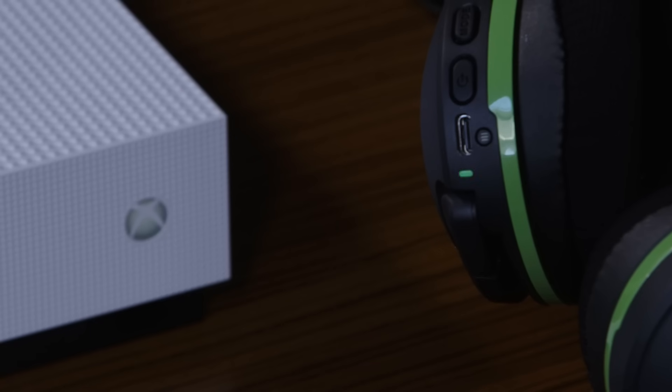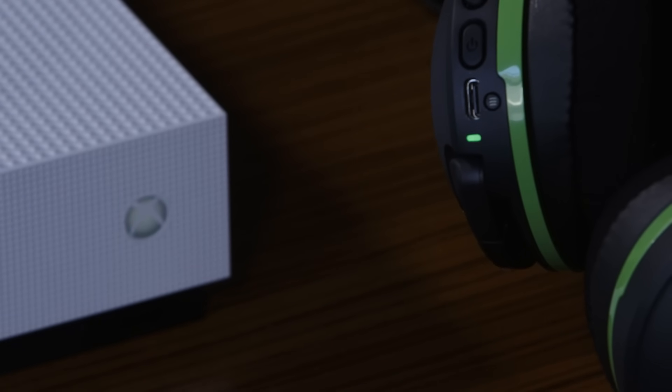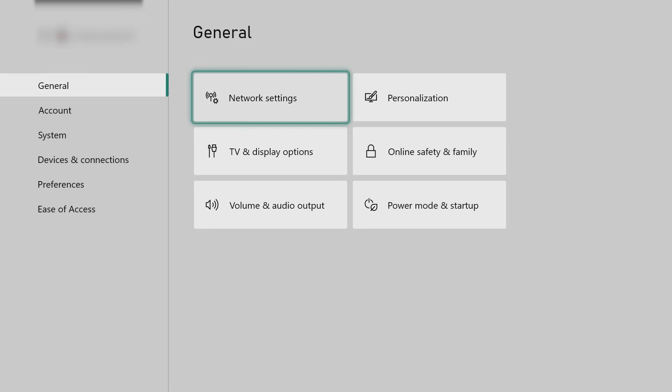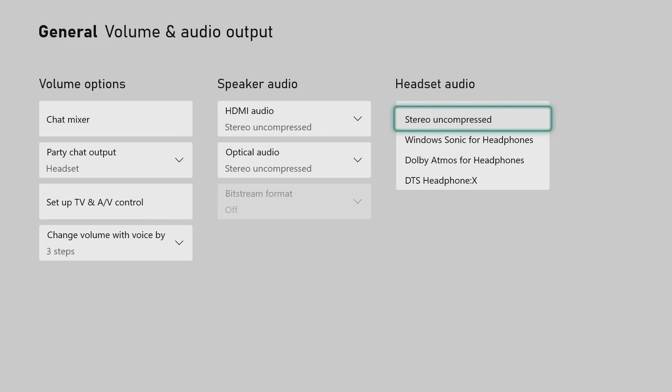Within a couple of seconds, the headset and console LEDs will turn solid, indicating the headset and console have been paired. Now go to Settings, then General, then Volume and Audio Output. Set headset audio to Windows Sonic for headphones.